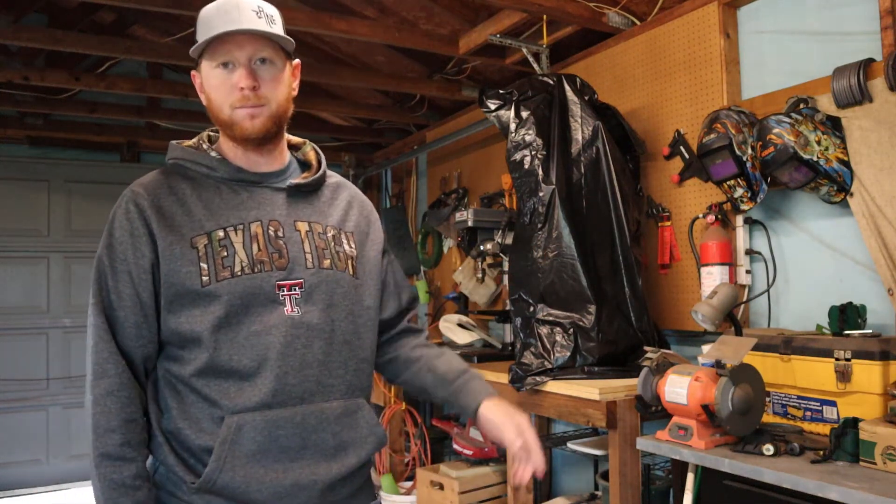Welcome to Recreation Time. Back in the shop, pulling out the new drill press to work on a project that I've been putting off for like four months now.